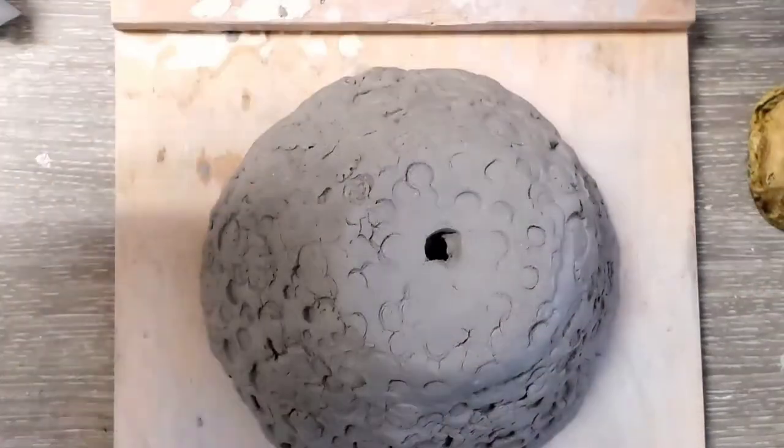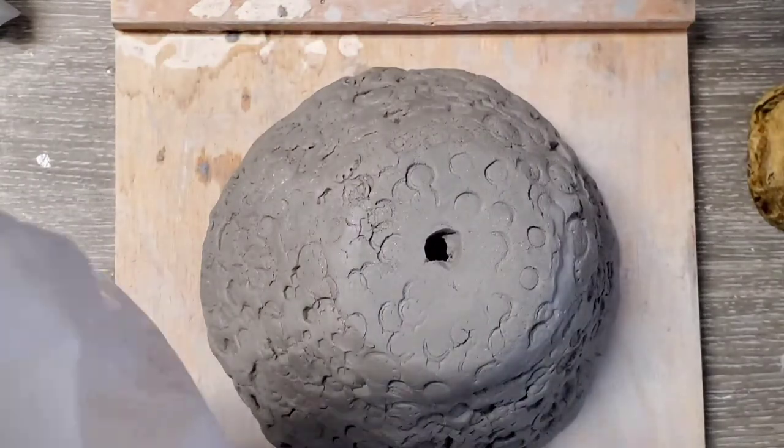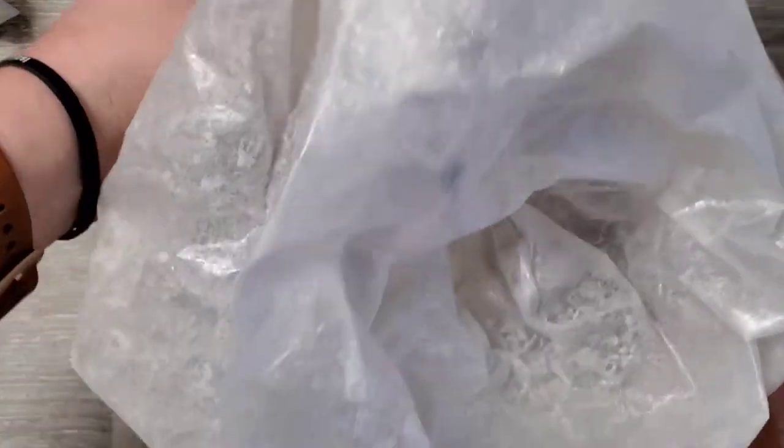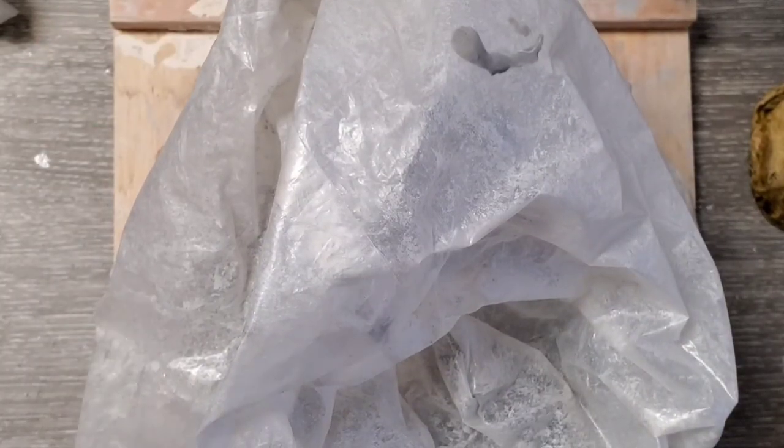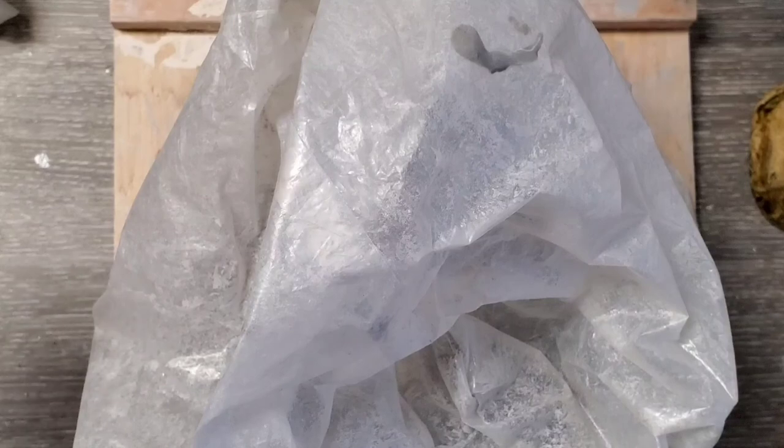Now I can just cover this back up and let it dry out a little more. When I come back, it'll be in a leather-hard stage and then I can do even more with it, and I'll show you some new techniques.